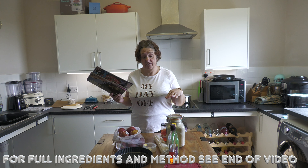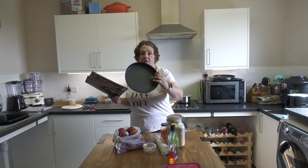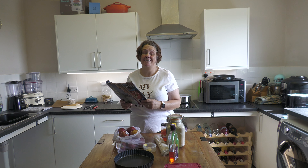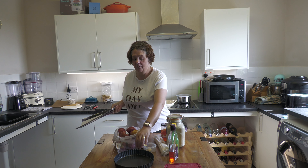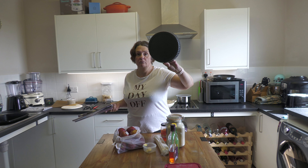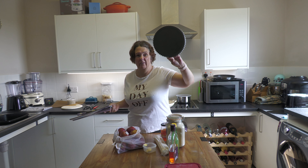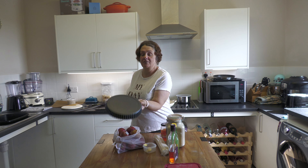These are the ingredients — they'll be in the description below — and you need a loose-bottom 23 centimeter flan tin for this one. Top tip: get a permanent marker and write on the bottom of your tin what size it is, because they don't mark them. I've written on mine, though I accidentally wrote 23 inches!